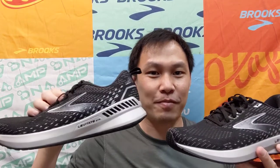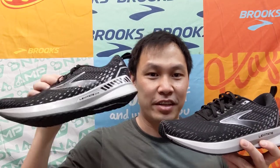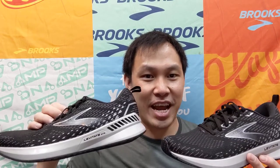The shoe for men and women also comes in a GTS version as well. So you'll have the Levitate Universal Fit and the Levitate Universal Fit GTS, both built with a circular knit upper and both with DNA AMP as well.